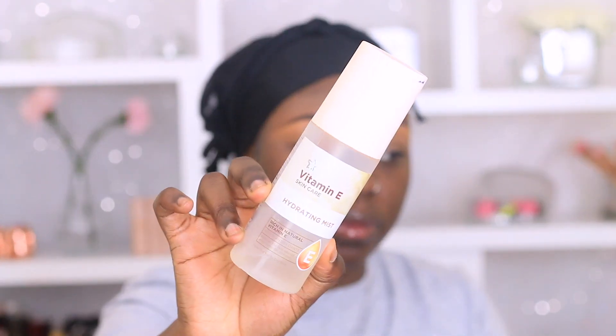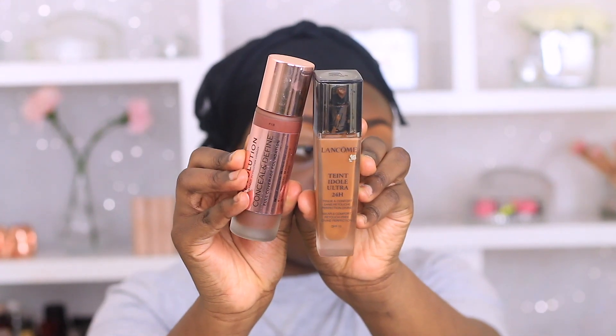Just to lock that primer in place I'm going to go with my Superdrug Vitamin E hydrating mist — I absolutely love this. For foundation today I'm going to be using the Lancôme Teint Idole 24-hour wear foundation, mixed with my Makeup Revolution Conceal and Define foundation in shade F18. Mix those together and just look at the magic it's doing — it's like the perfect shade for me.